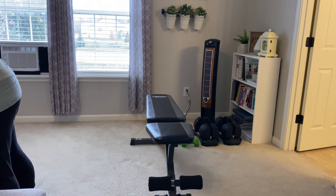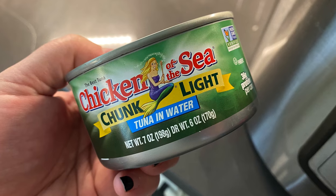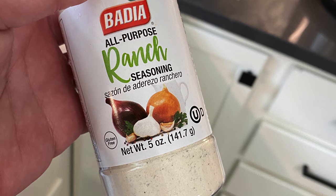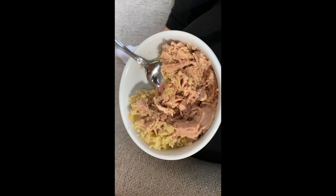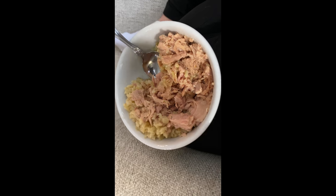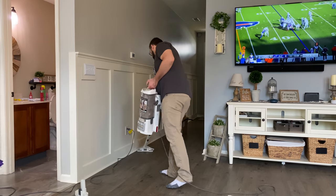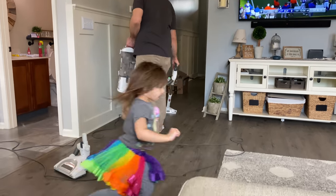After I got done working out, I had a can of tuna on top of the rice I cooked earlier. The rice is four points, the tuna is zero points, and I added ranch which is zero points. I also had a side of mango, which is zero points. I enjoyed this while my husband was vacuuming — I enjoyed the game. He does not like to watch football.